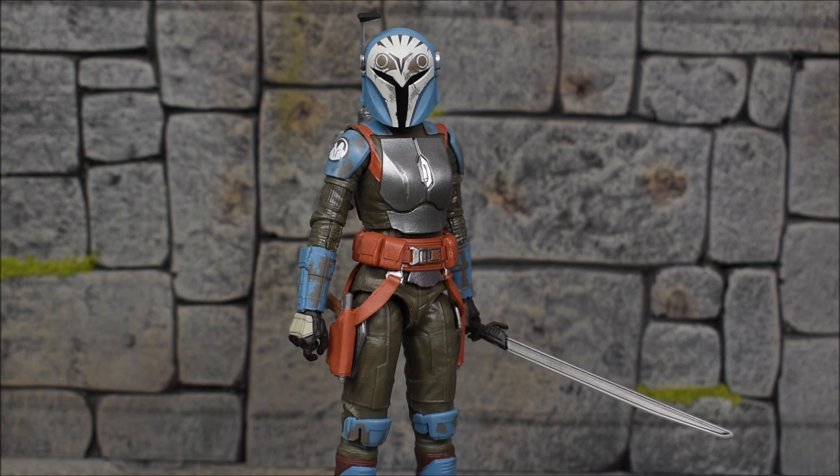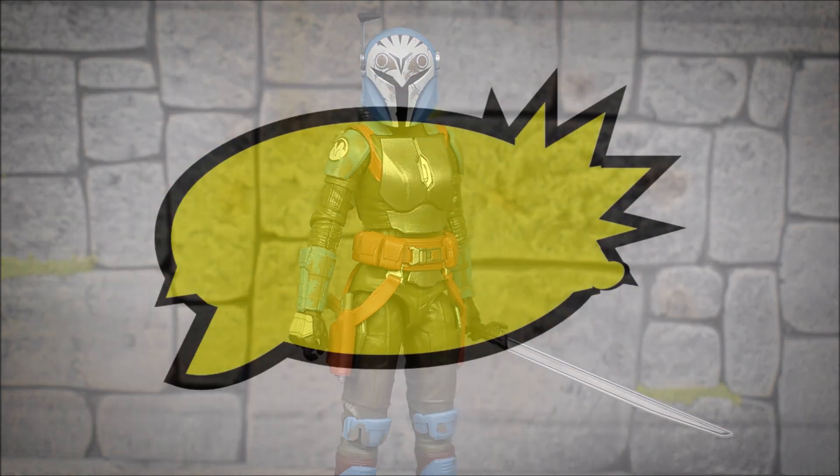That's going to conclude my review of the Hasbro Star Wars The Black Series Bo-Katan figure from The Mandalorian. It is very nicely done — I think they did a great job and did the best they could. I really do recommend it; don't pass this one up. If you already have all the Mandalorian figures and you're a fan of the show, this is a must-have. Hopefully you guys enjoyed this review. Leave a like, comment below what you think of the figure, subscribe if you haven't already, and as always, have a great day!